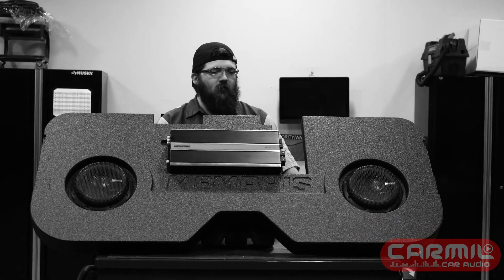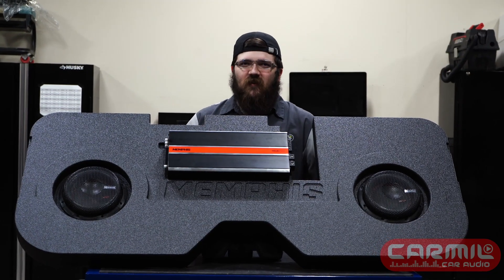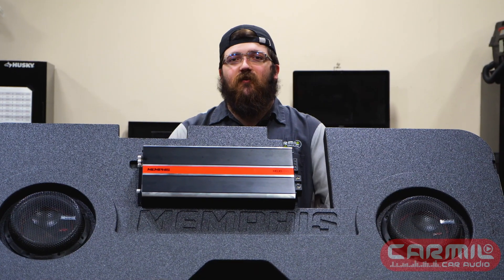Hey guys, Joe with Carmel Car Audio, and today I want to talk about this box here. This is episode six of the mini sub series.